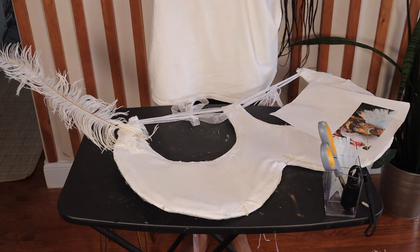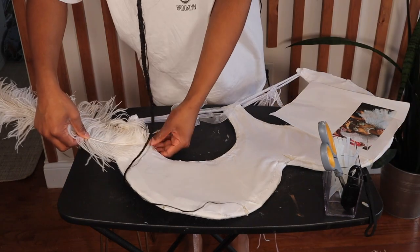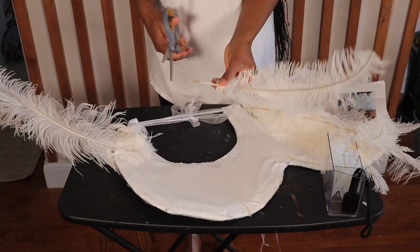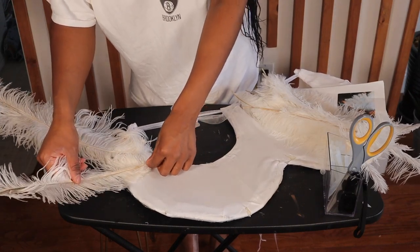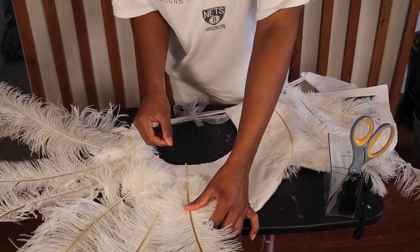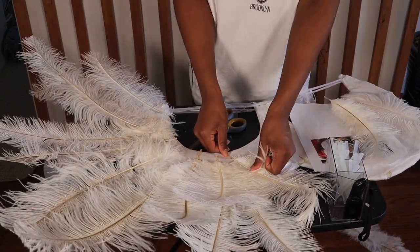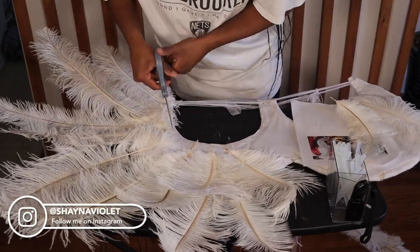Now it's time for the fun part — the feathers! I started out using the long ostrich feathers, then I tried on the wing to figure out exactly where I wanted the feathers to sit. Off camera, Rihanna's feathers stopped right around her elbows, and I wanted mine to stop around the same place. To adhere the feathers, put the hot glue directly on the stem — the more glue, the more secure the feather will be. On each side of the wing I used about 10 of the large feathers and then four to six of the 12-inch feathers in between to make it look fuller. Make sure to try your wings on throughout the process, and don't be afraid to cut the tips off the feathers if they're too long.